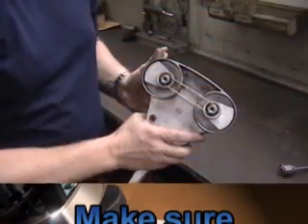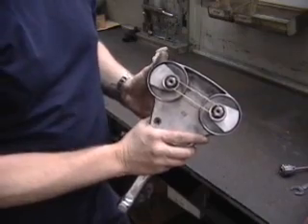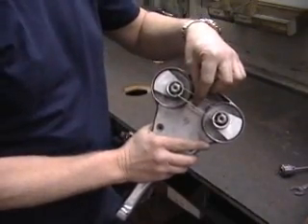Make sure that the counterweight bearings are facing each other once re-assembled. This will ensure that the tool is timed properly.